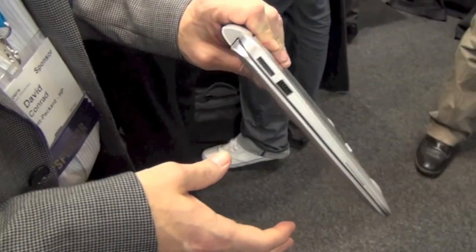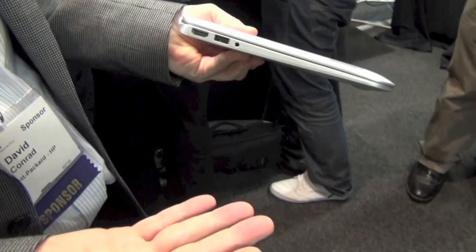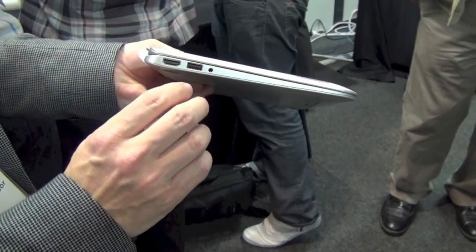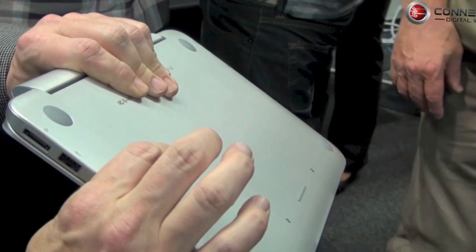The great thing about the NVX2 is we really designed it to be a true hybrid PC and to do everything that Windows 8 can do. We started out with a thin and sleek notebook — it's 3.1 pounds. It looks like a nice, sleek, modern, all-aluminum chassis.